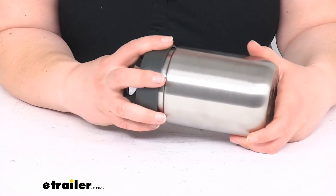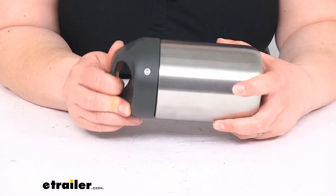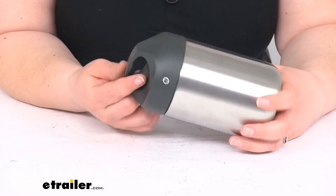The lid gives you a nice spot to attach it to your pack or your belt. You can easily put a carabiner on there, or string a rope through it — whatever you want to do.